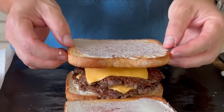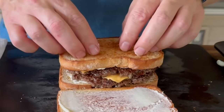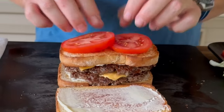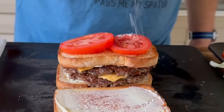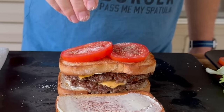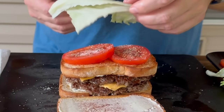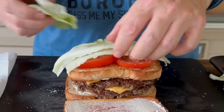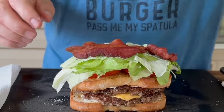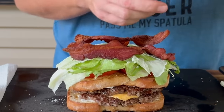This is the middle — we'll do it like this. And then your classics: lettuce, tomato. We're going to season the tomatoes with black pepper, and then your iceberg lettuce — kind of traditional.